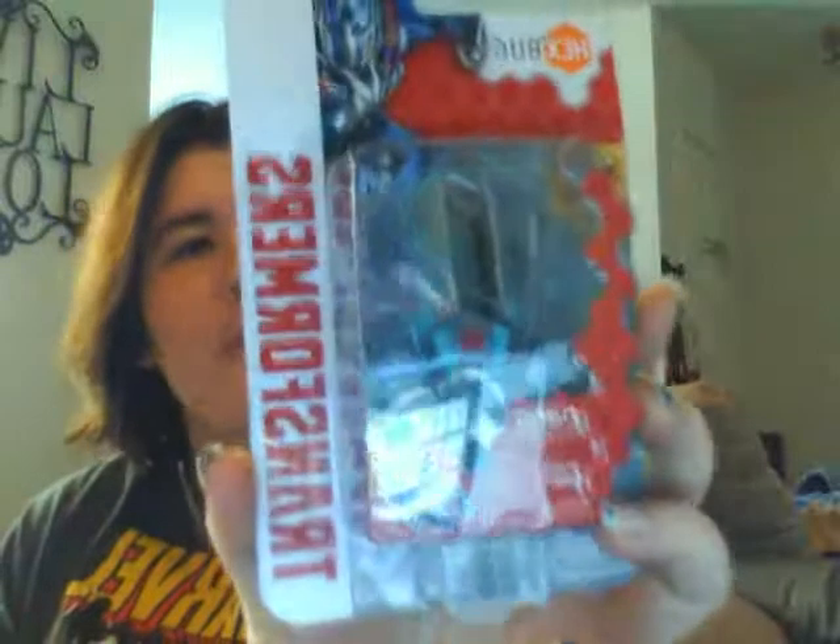The first item we have is the Optimus Prime Mail Drift. Basically, from what it says, it will move on vibrations — kind of cool. I'll probably play with that and the dogs will get a hold of it.